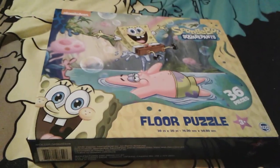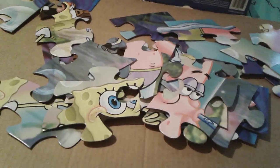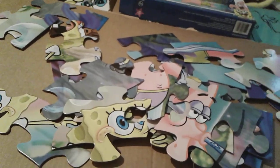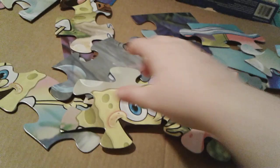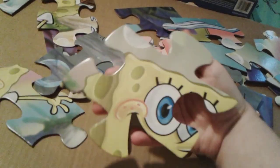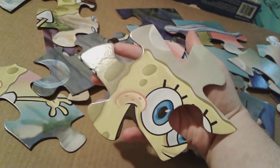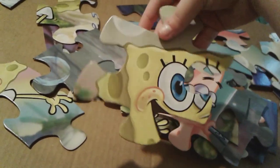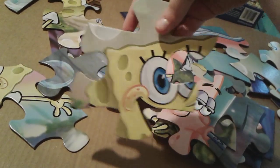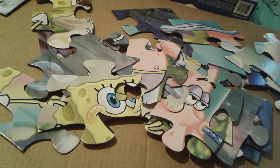So let's go ahead and get these pieces out of the box and start building it. I just got all of the pieces out of the box — look at how big these pieces are. They're as big as my hand, like they're just a bit bigger than my hand. And this puzzle is so massive, but it's really super cute. See how big the pieces are? They're very, very big pieces.